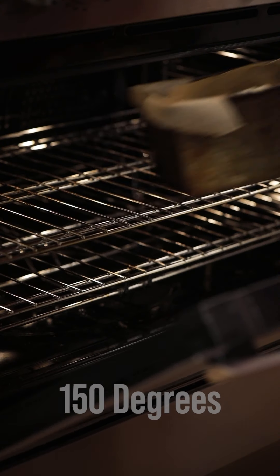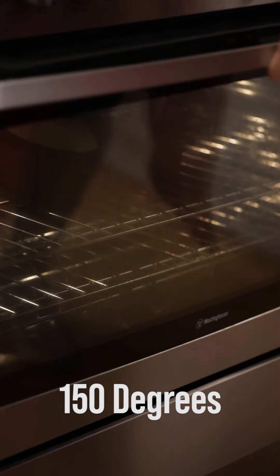Into the oven it goes at 150 degrees. Now this loaf does take over an hour to bake, so you're probably wondering what to do while you wait. Well, I've got a fabulous idea — why don't you make some chocolate almond butter? And then, once your loaf is cooked, you slice it up and slather it on.